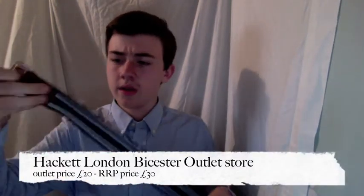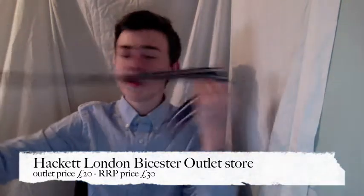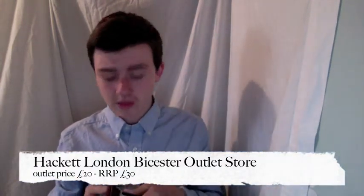my first pickup is this. This is actually the second Hackett London belt I've ever bought. As you can see it's a navy blue and white ribbon style belt. It's got two leather pieces here, one for the buckle and one for the end. I think this is actually a factory fault because it's a medium but it only fits me just like that, and I've got a size 29 waist. I got that from an outlet in Vista Village in Oxford at £20, RRP £30. So that was a bit of a bargain.